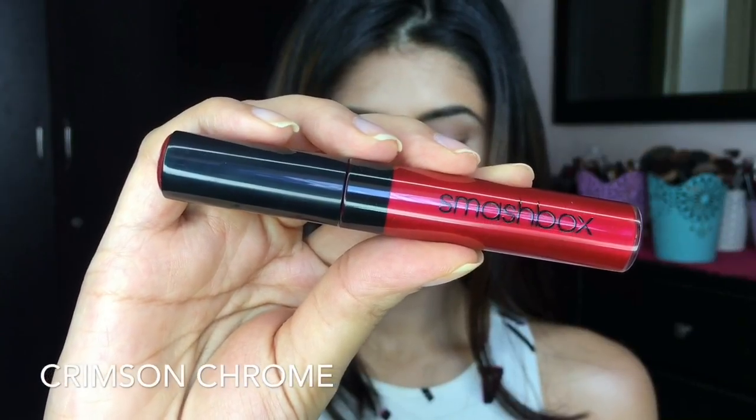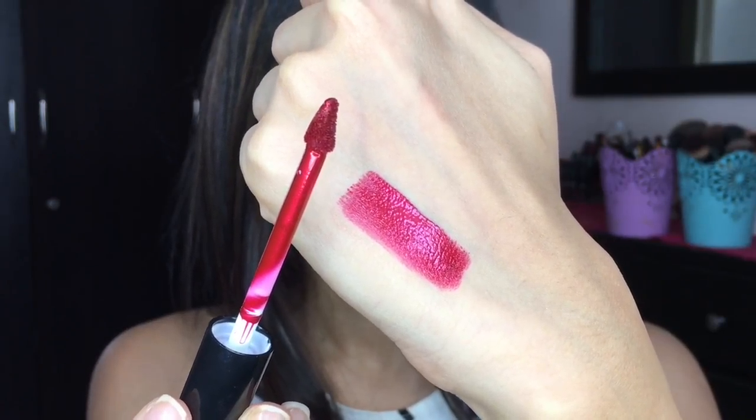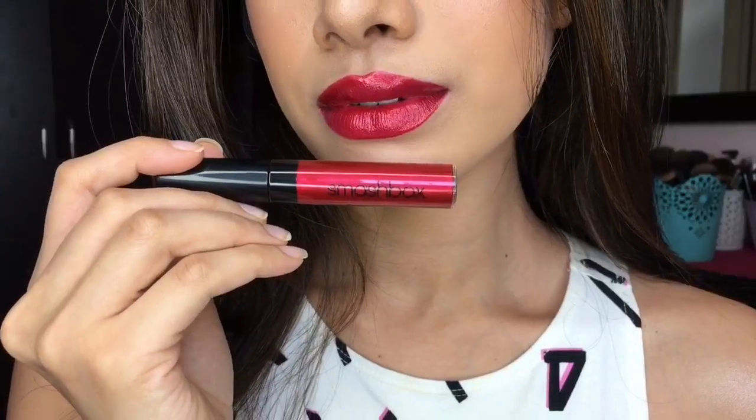Now for nighttime — if you have a date or something special — you definitely want to take it up a notch. This is Crimson Chrome, another favorite of mine. It's your red but it's got this beautiful metallic sheen. One swipe is all you need and it just brings up that metallicness. It looks stunning in pictures, and this is your night look. So it's easy day to night — just switch up your lip colors.